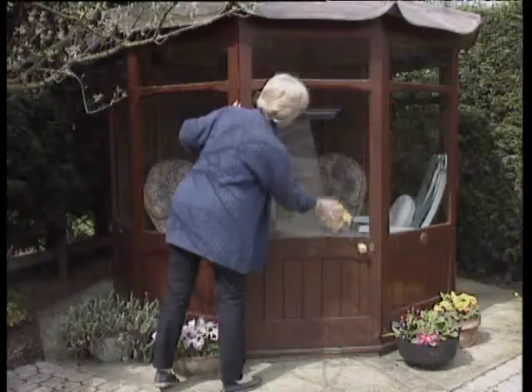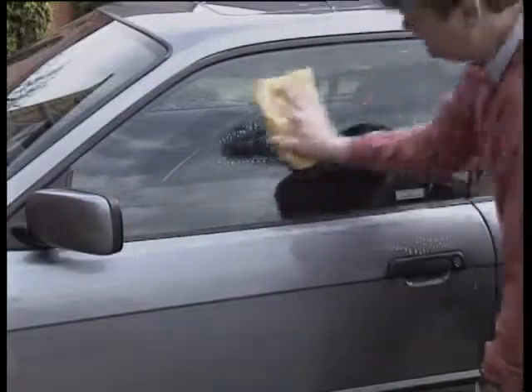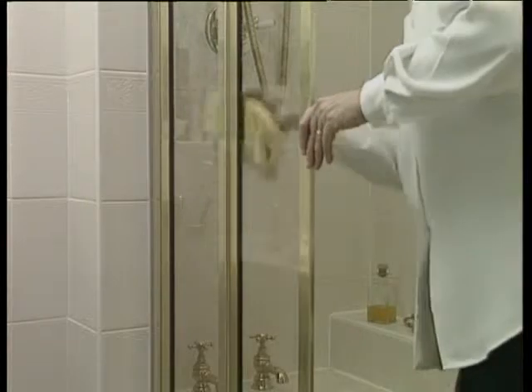Shine and sparkle as you go with Shammy, the window and car cleaning cloth from Neat Ideas. Super Soft Shammy goes with glass for that special care throughout your home, gently removing the dirt and revealing the shine with just a wipe.